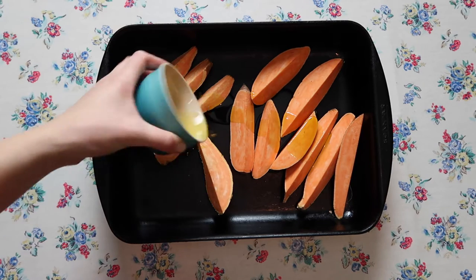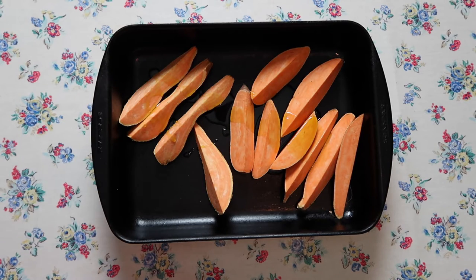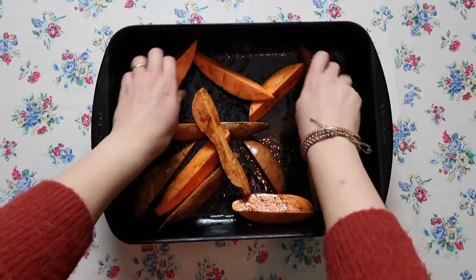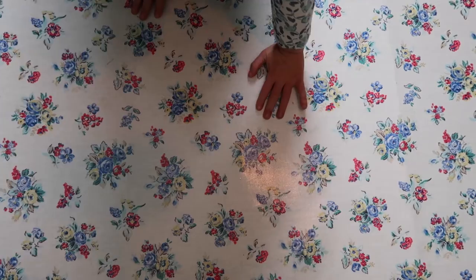Grab about three sweet potatoes, cut them into wedges. Add some oil, some salt, and some spices — I used garam masala. Toss them around in a big roasting pan and they're going to roast for about half an hour at about 190 degrees.